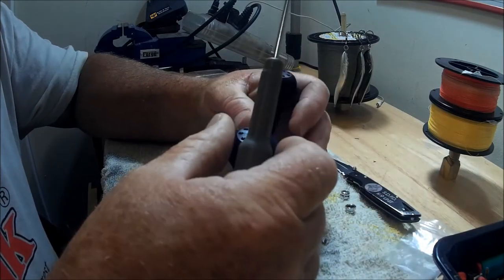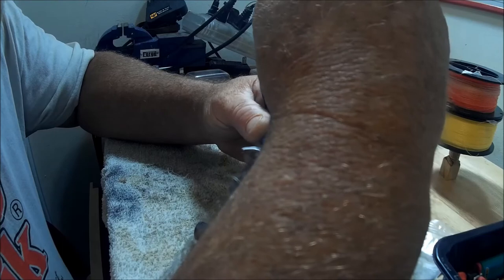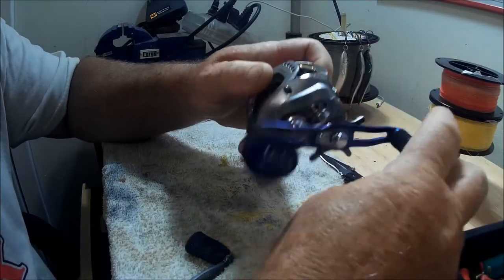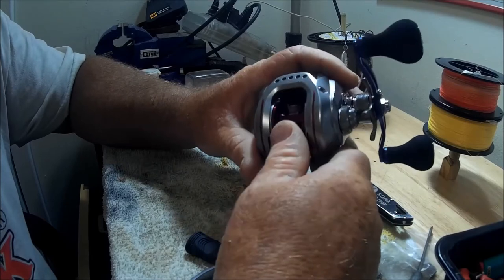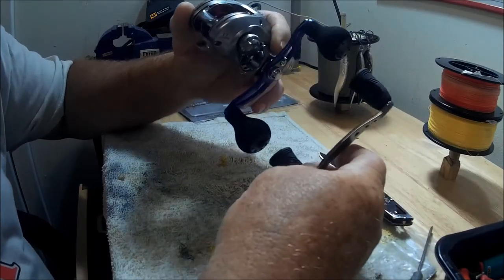This reel has not seen water yet, and I'm almost thinking it's not going to see water until all the upgrades are done. So there it is — what a difference! The reel is going to end up being red, white, and blue. There's the existing old handle and there's the new handle.